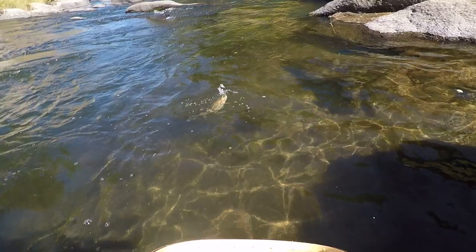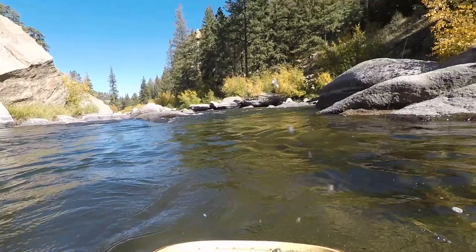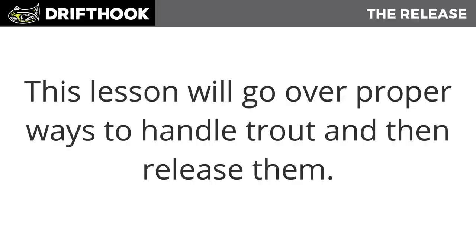When you finally land that monster trout, it's time to take that rewarding photo and then release the fish back into the water, so others can enjoy the thrill that you just experienced. This lesson will go over proper ways to handle trout and then release them.